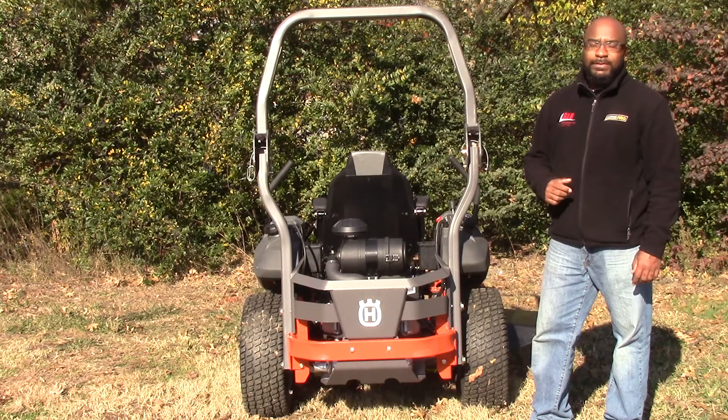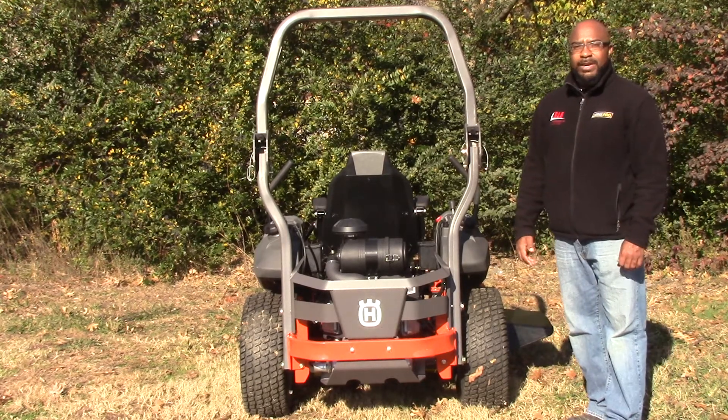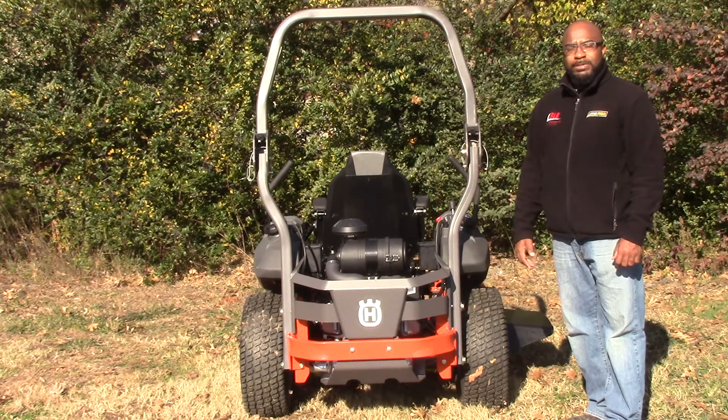This mower comes with a five-year warranty for 1,250 hours. If you have any other questions, please give us a call at 615-641-7720 or reach us on our website at SLEequipment.com.